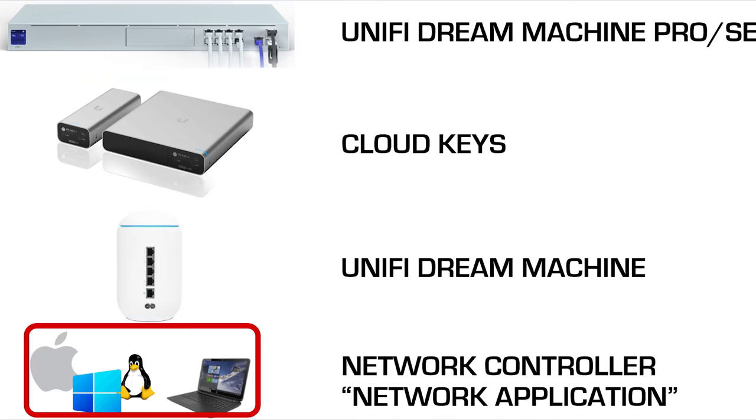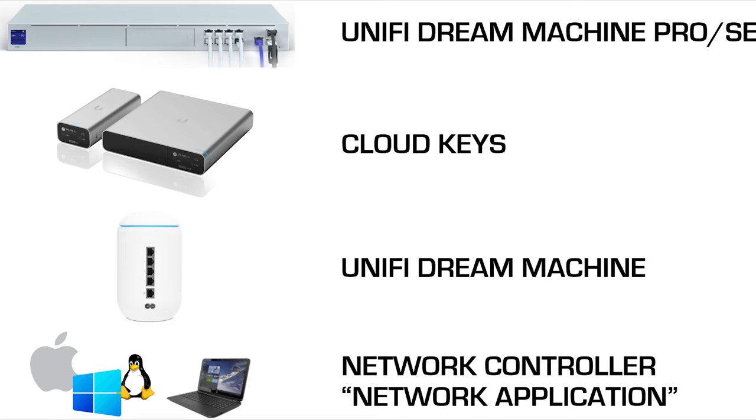You can run the Network Application on a computer running Mac, Linux, or Windows. The advantage of this option is that it will have the power of the host computer and, more importantly, it is free. We do not know — and this changes over time — what Ubiquiti's plans are for the near future, but we understand it's going to be around for a while.